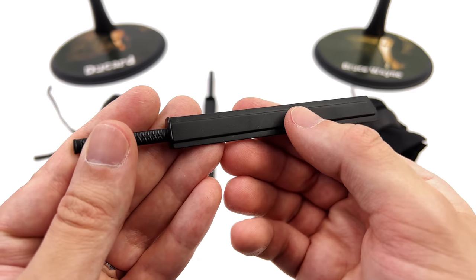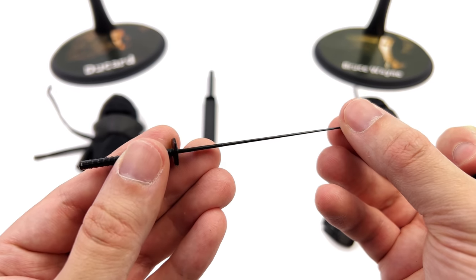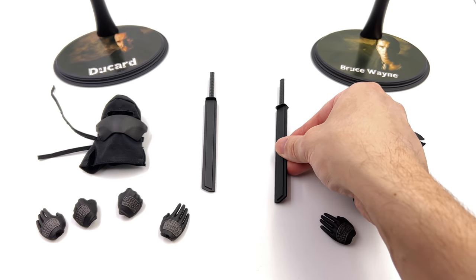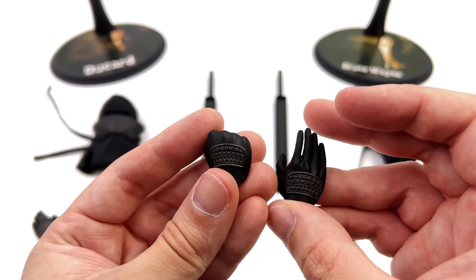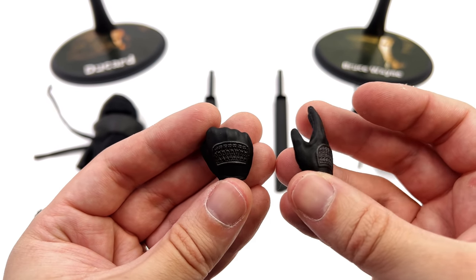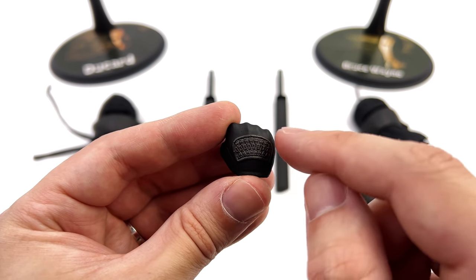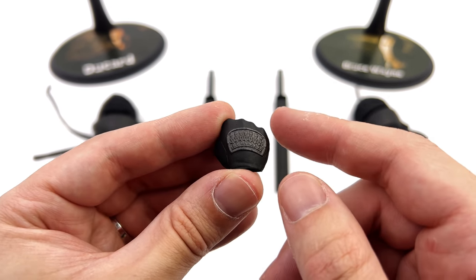They also come with a sword each. I'm pleased to report they are made of metal, and based on what I remember from Batman Begins this design looks fairly faithful to what we saw on screen. You also get a set of fist hands and open palm hands, plus the gripping hands come on the figures out of the box. They are relatively simple in design — literally just black gloves with an armour plate on the back — but I really do like that intricate sculpt work.